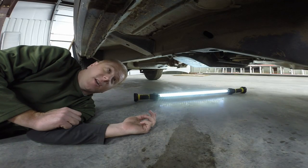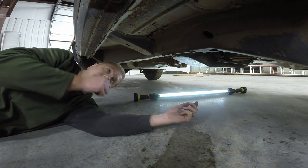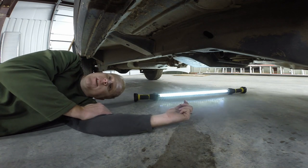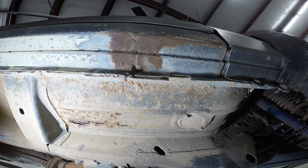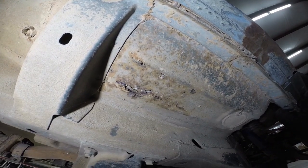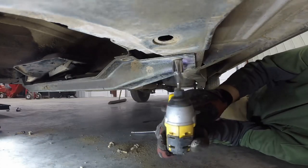One thing that we neglected to take off last time was this mud-caked transmission crossmember, but it really needs to come out in order to swing the new engine in. And while I'm under here, I'm going to do a little bit of inspection. I already noticed one thing that I really didn't want to see — a rusted floor pan. That sucks. We're going to have to do some work on that.